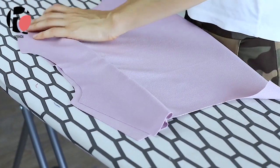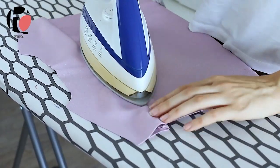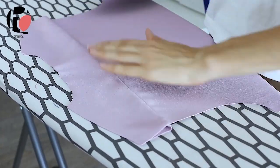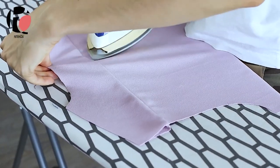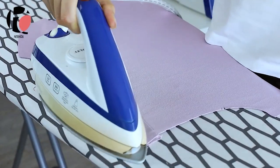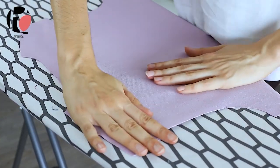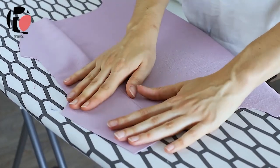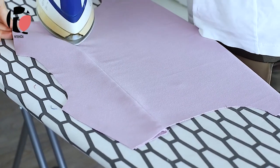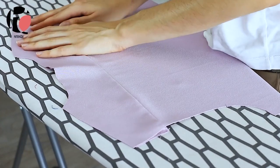Press the yoke pieces upwards. If you want, on the inside yoke piece, you can make an edge stitching so that it is not visible from the outside, but you keep the seam facing upwards. When pressing the two yoke pieces, if you have done it well and you have cut everything correctly, the two pieces should match. The shoulder and the neckline edge should be the same.